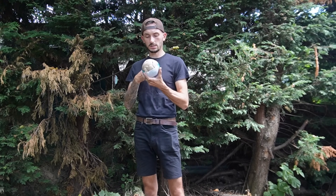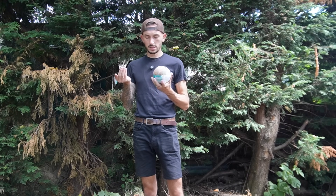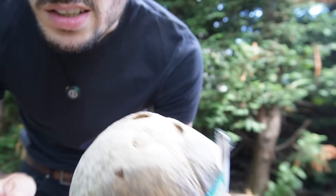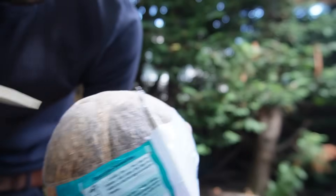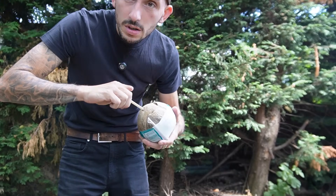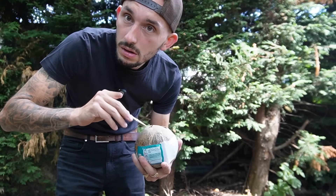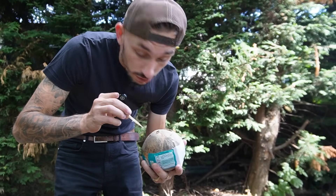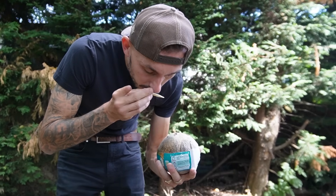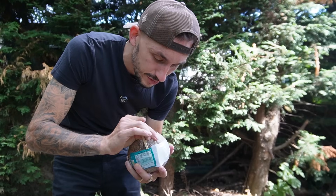First up in the firing line, I've never actually seen one of these - it's a drinking coconut. It comes with this little bamboo stick thing that you're supposed to poke in. Oh, poke that in now. That was some noises. Smells like coconut. And then we get this cute little straw.